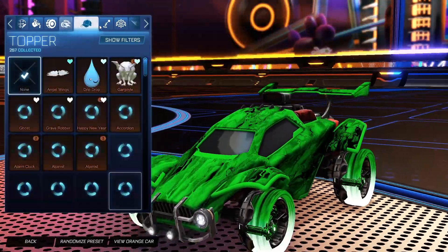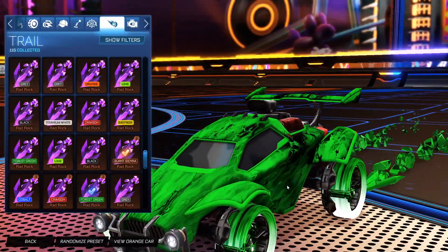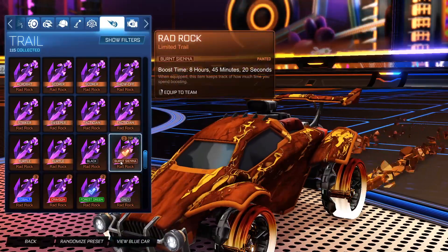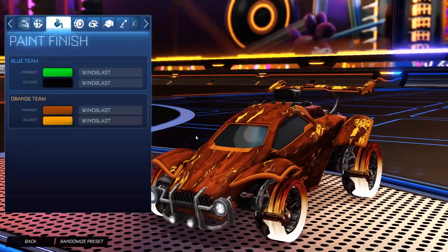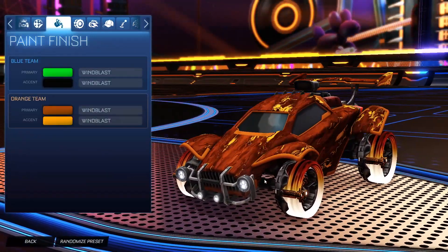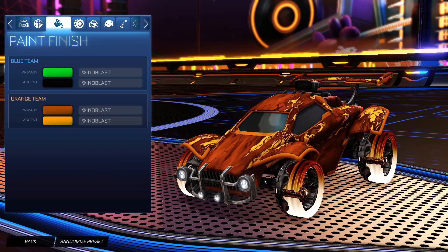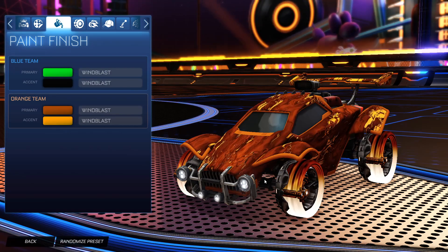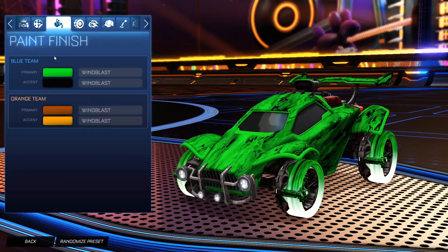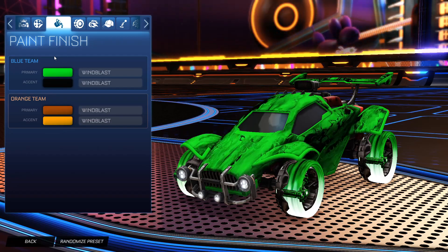No topper, no antenna, no goal explosion. For the trail on the blue side we have the forest green Rad Rock and for the orange side it is the burnt sienna Rad Rock. I absolutely love doing black market decal car designs — they are easily my favorite type of decals to do in this game. This orange side matches the wheels so nicely, and the blue side is my favorite with that forest green and black. It just looks so clean with these Muscle Boys.